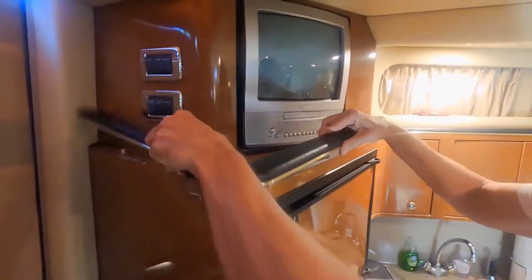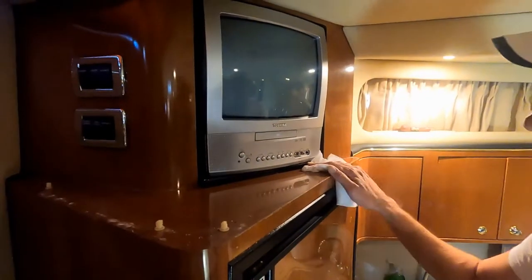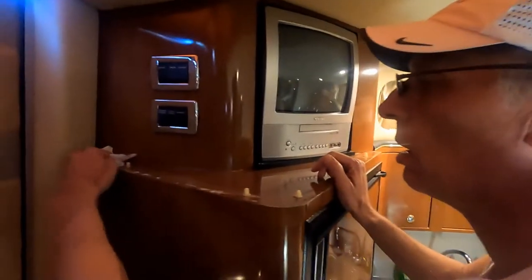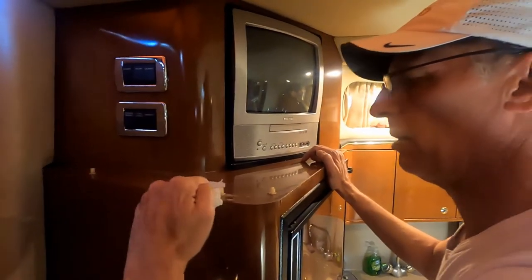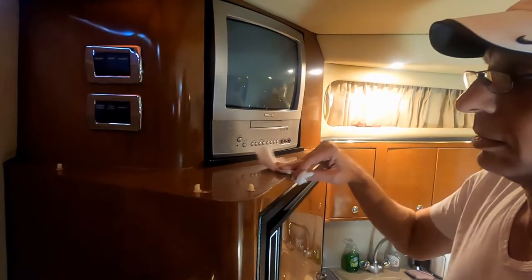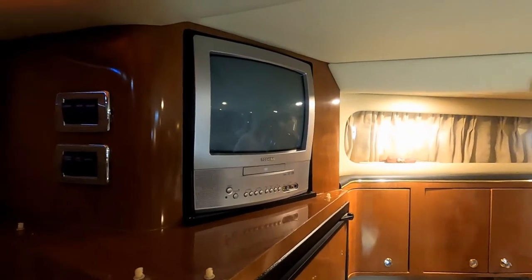There you go - little Christmas trees, that's why they call them Christmas trees. One broke here. Did it break when you were taking it off? It looks like it, unless somebody had it off before. So just one. Hopefully it'll pop back down without any trouble. Let's take that TV out and see what we've got behind it.